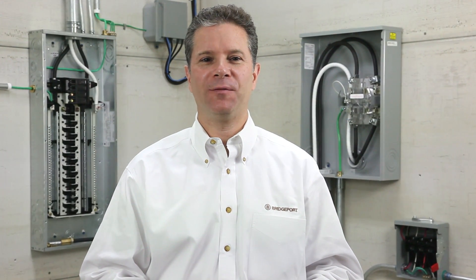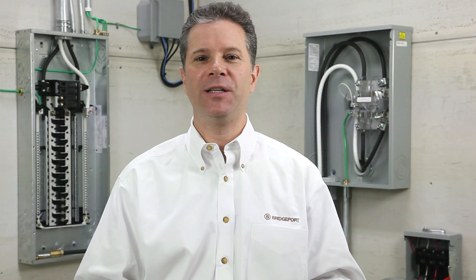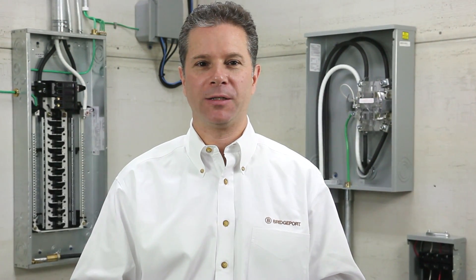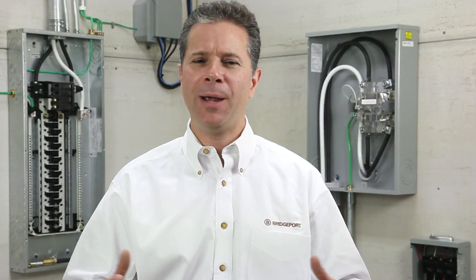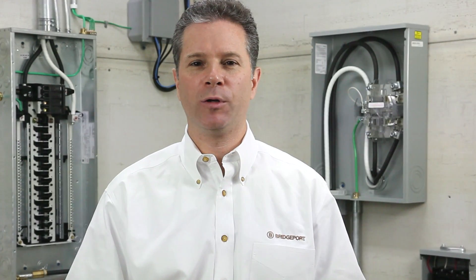Welcome to another edition of product information on demand. My name is Eric Sarasale, Technical Sales Manager here at Bridgeport Fittings. Today you're going to see the Mighty Bond grounding products. These products are unique, patent pending, low cost, and easy to install. They meet many local and national electrical code requirements.